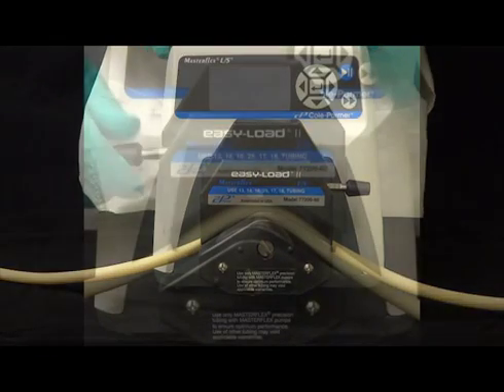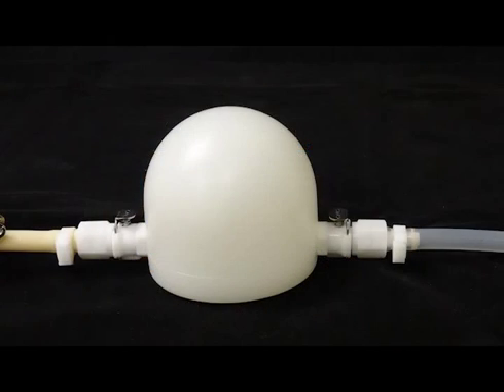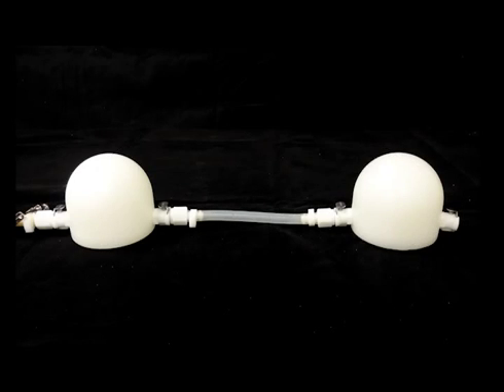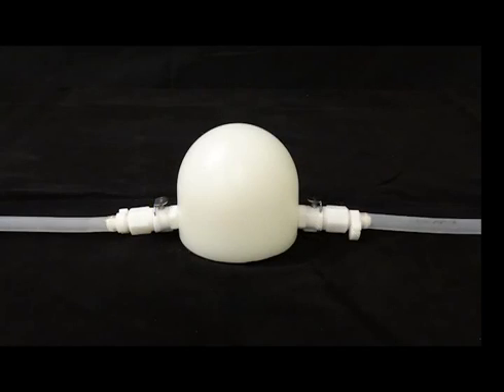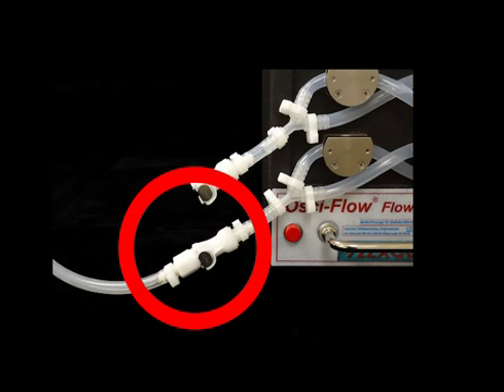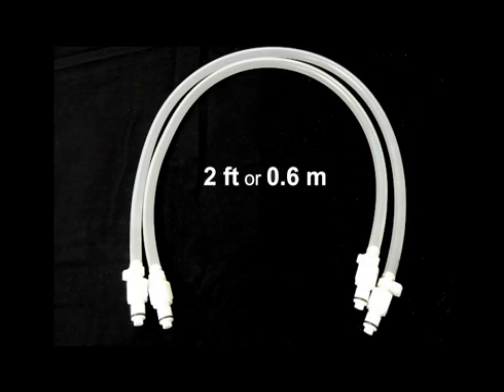When not doing an experiment, the pump head lever should be rotated to the left to eliminate pressure on the tubing. Connect the first pulse dampener to the second pulse dampener with a 3-inch-long segment of clear silicone tubing. Connect the second pulse dampener to the quick disconnect located on the bottom left corner of the Ossiflow controller with one of the 2-foot-long pieces of clear silicone tubing.